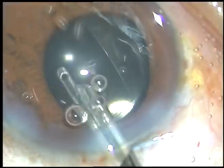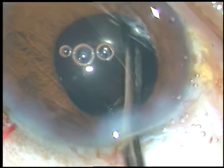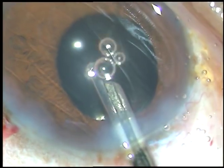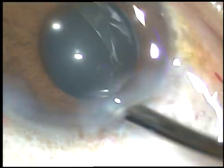The side ports are hydrated. And this is the final view of the anterior chamber. Thank you very much for watching. Hope this video will help you in developing your surgical skills.